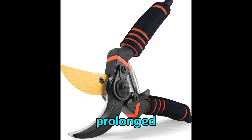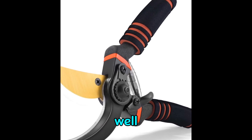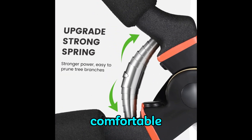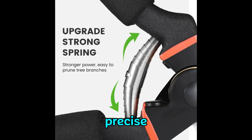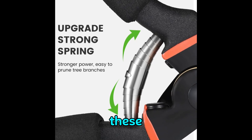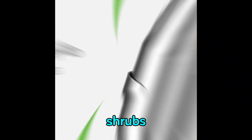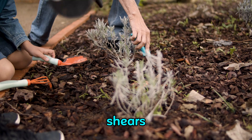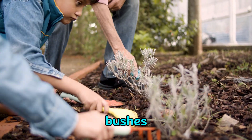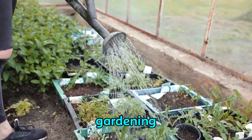Comfort is key during prolonged pruning sessions, and the Wash NN pruning shears excel in this aspect as well. Their lightweight design, coupled with ergonomically designed handles, ensures a firm and comfortable grip, reducing hand fatigue and allowing for precise control with every cut. Versatility is another hallmark of these shears. Whether you're tending to delicate flowers, trimming unruly vines, shaping shrubs, or maintaining a flourishing garden, these shears are up to the task. From fresh greens to robust rose bushes, they deliver clean and precise cuts, making them an indispensable companion for every gardening enthusiast.